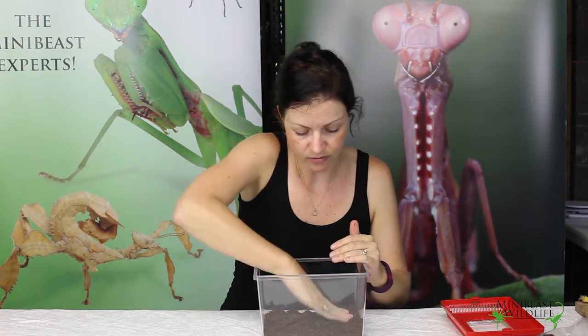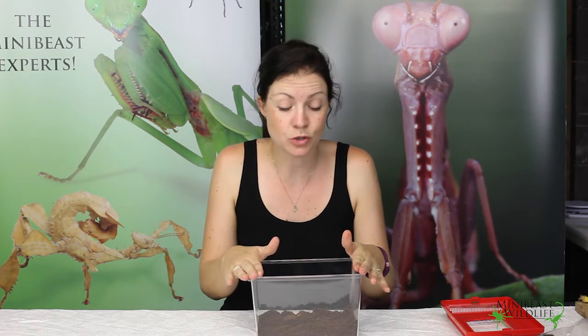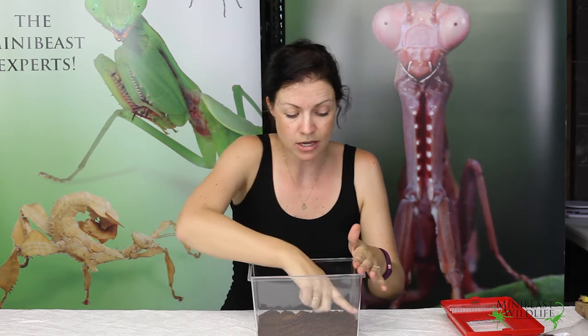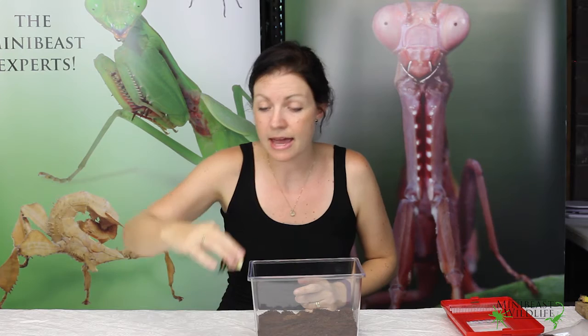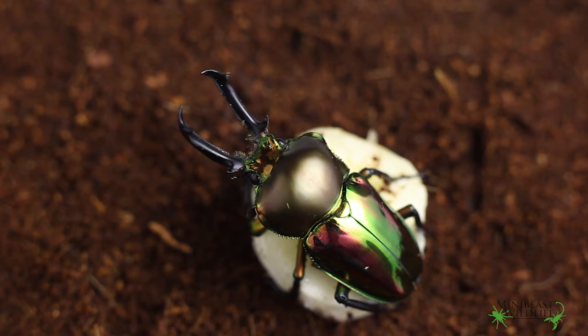These beetles feed on banana, so it's really easy to feed them. We suggest putting a fresh piece of banana in there every two days or so, but obviously check your beetle every day to make sure it hasn't eaten through its entire food piece. Basically, we just put our banana and our beetle in the terrarium like that.